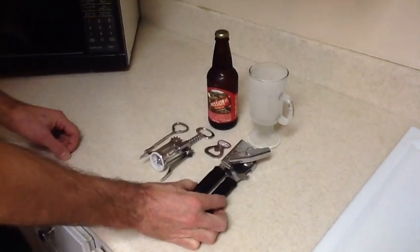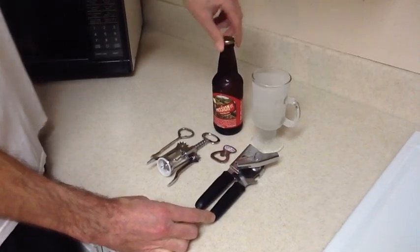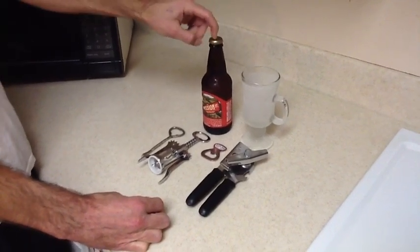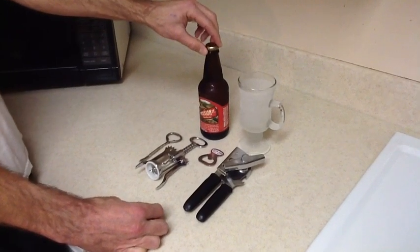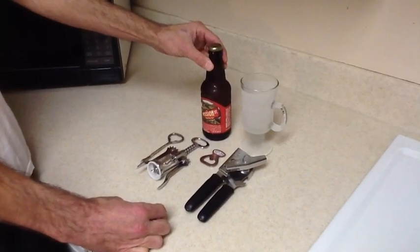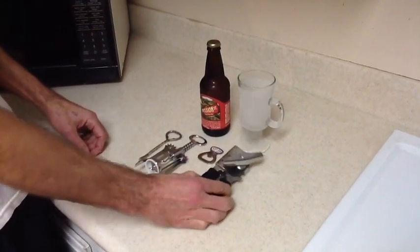This is a quick video about how to properly open a bottle of beer, pour it, and recap the bottle so that you can keep maximum carbonation for your next drink. I do like drinking a beer while I'm cooking. First of all, there are several ways of opening a beer — everyone has their own opener.